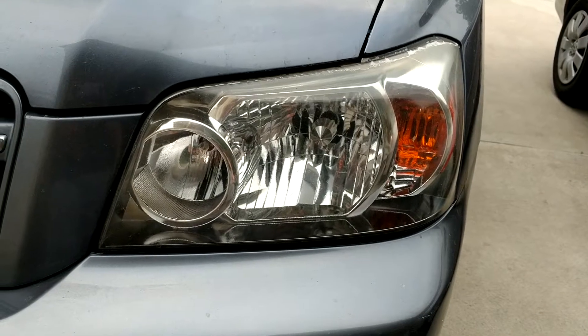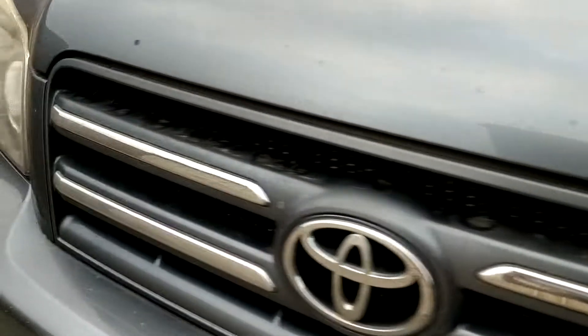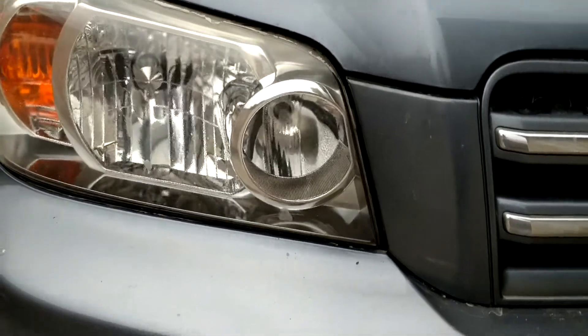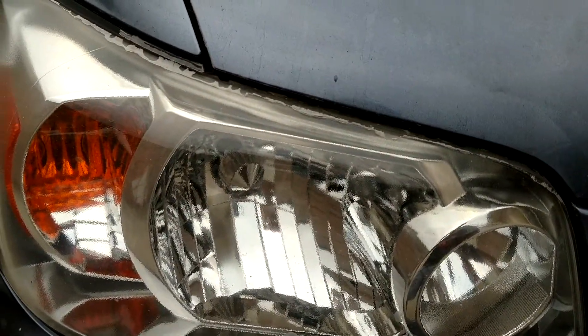My other headlight I had to redo because the other product was Duplicolor. So I'll go ahead and show you. This headlight still looks really good as well, but you see at the top — same issue. I believe that's just on my part and not the product.